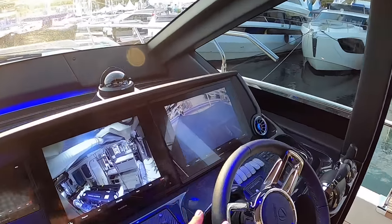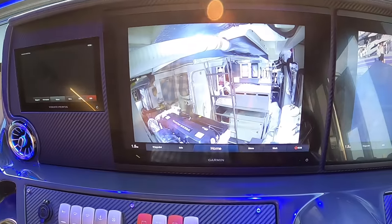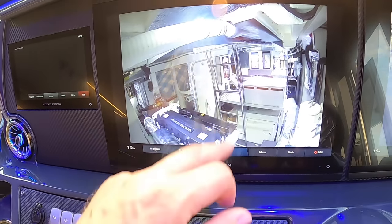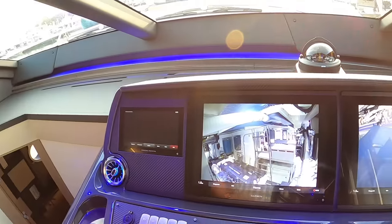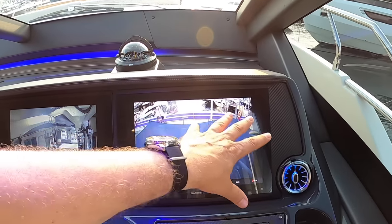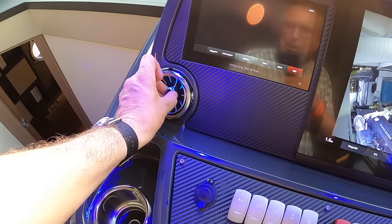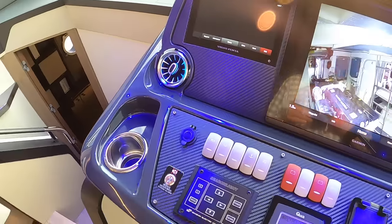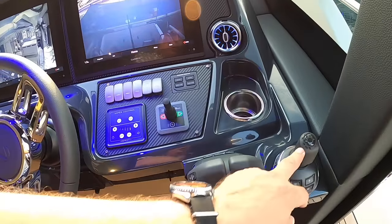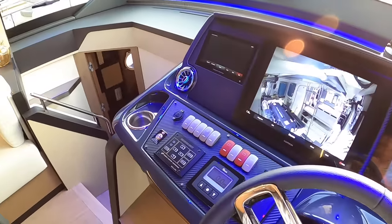Over here we've got the big screens. They've configured both of them to cameras at the minute so we can look straight into the engine room - there's the generator, and there's the engine: Volvo Penta IPS 950, with another engine over there. We will go and do it properly. And that one is looking out of the back of the boat from the flybridge - that's the bimini over the cockpit. These illuminated vents are new as well - if you've got a new Mercedes you'll recognize those. Over here: bow thruster, IPS joystick, throttles, and the steering wheel.